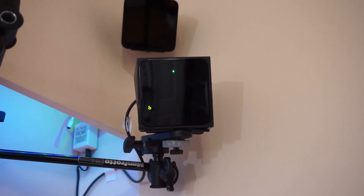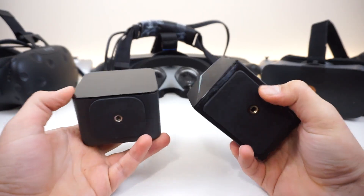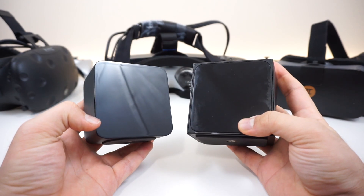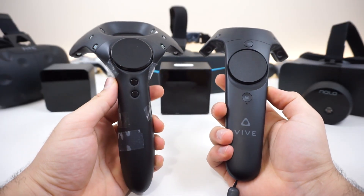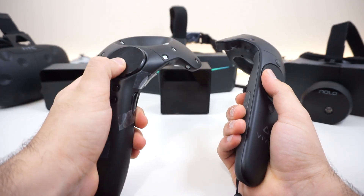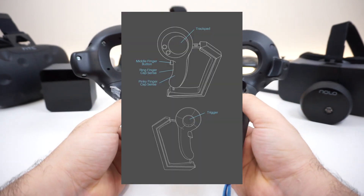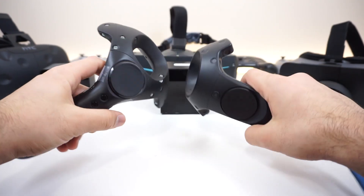Any of the stuff you see in this video — any issues or technical things — could all change at any time in a future prototype. The only thing I was not able to try out much was the current controllers they had. If you look at their recent post, they actually have plans to create a different type of controller — an HTC Vive Knuckles-like controller for the Pimax 8K.